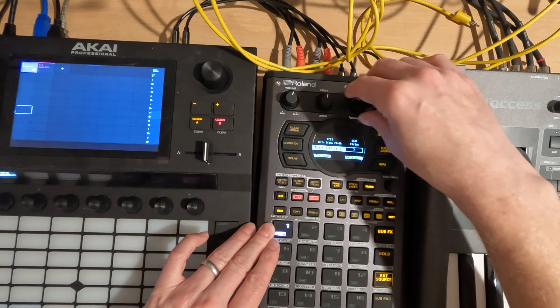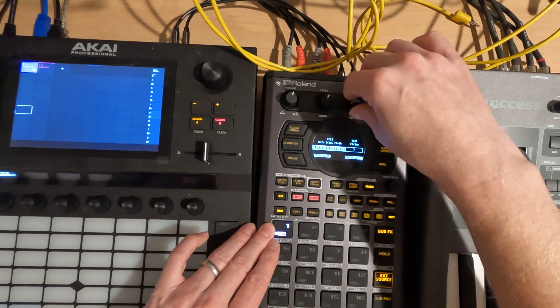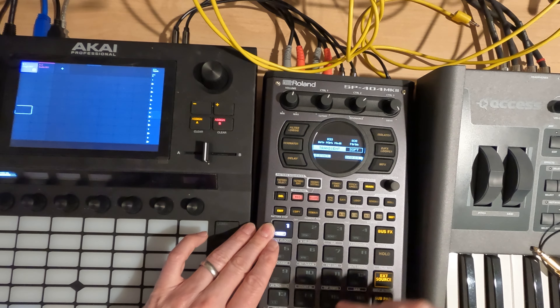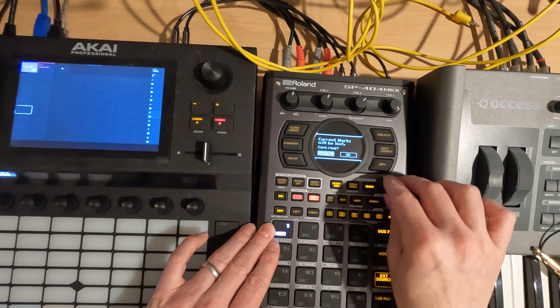Time division is probably not going to work well for us. I'm thinking transients — let's go soft and see what we get.